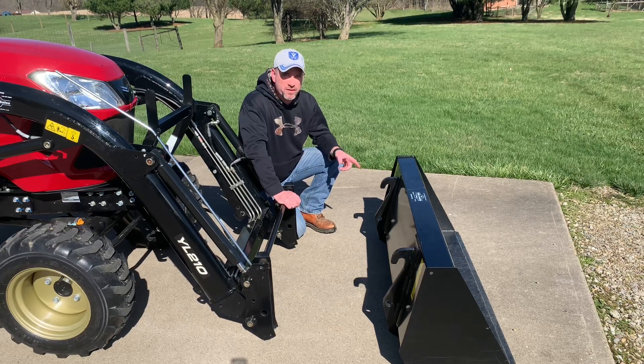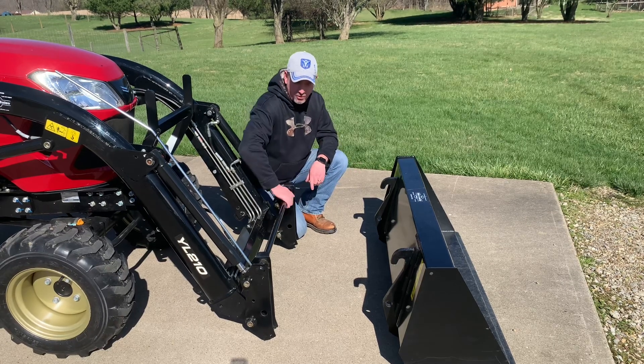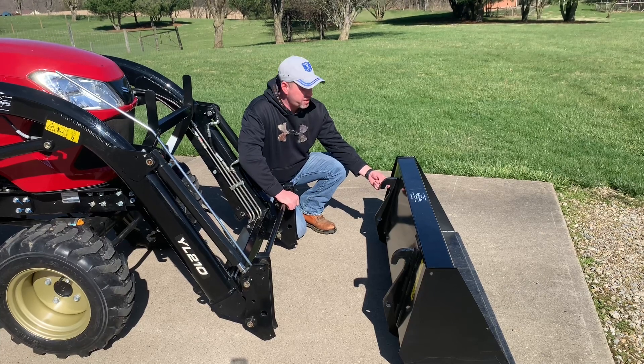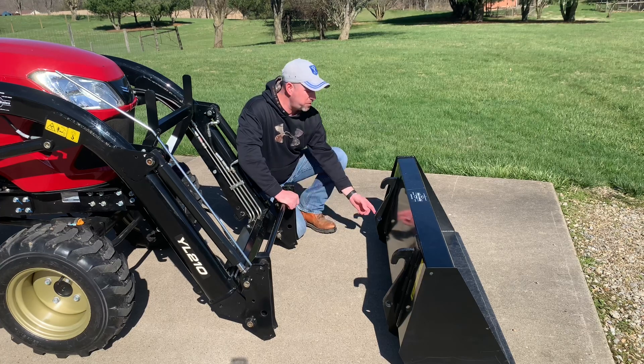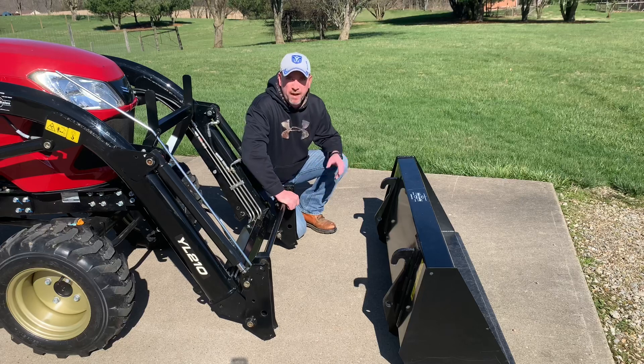Let's take a closer look at the way this system works. This bar that runs across the top of the loader assembly goes up into these hooks on the loader bucket. Once you have the weight off the bucket itself, you can slide the pins back through the loader assembly and through the bucket, then put the clips back in and you're back in business.